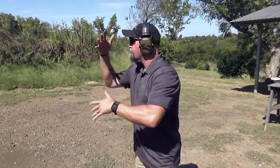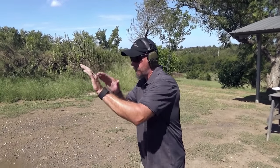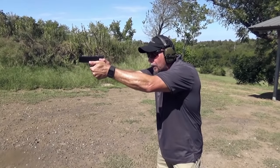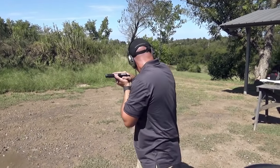Learned that from Todd Green, a buddy of mine. Position number two — hands in a fence position. Now if the wind is blowing like it is today, this may be a little bit more complicated for me to get the sweep, but I've got to fight my way through it. Two rounds from the fence position, sweep and grip — good shots. Notice how I'm following through on the sights and trigger for a couple seconds before my scan process.